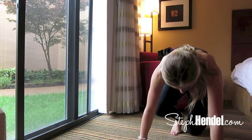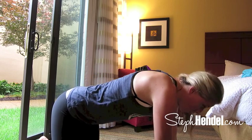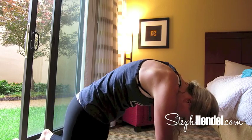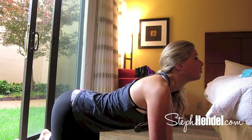Start off by coming down to your hands and knees. You want your wrists to be underneath your shoulders and your knees to be in line with your hips. Take a big inhale and drop your belly down, and as you exhale you want to tuck your chin under towards your chest and round upward.